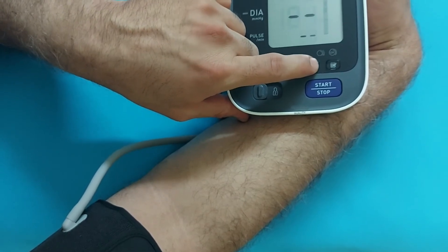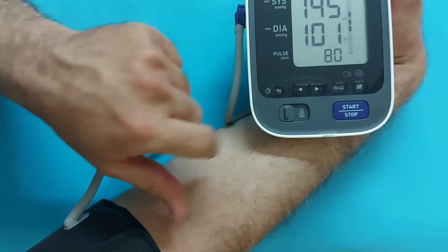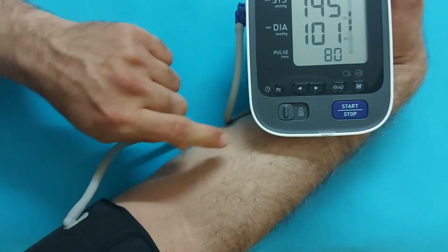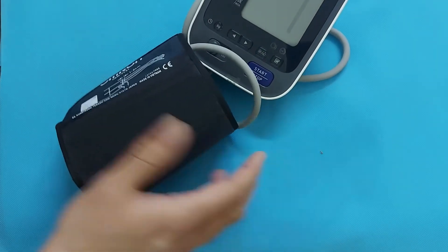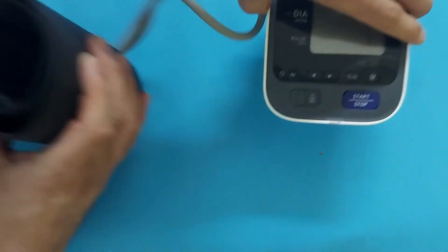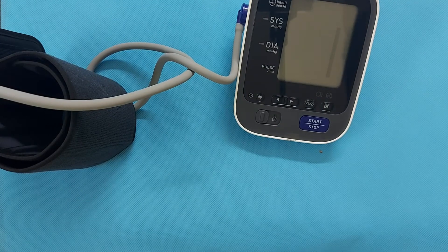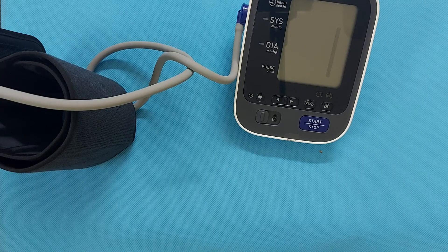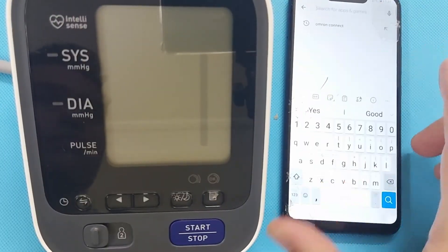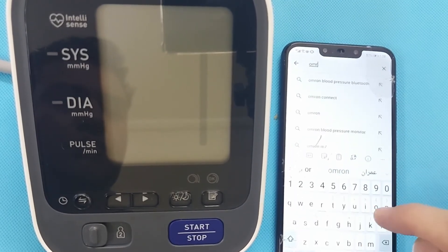Next in this video, I will connect this Omron M7 to the mobile app so we can discuss with our physician anytime in the clinic about blood pressure. There is also an option in this Omron M7 to measure blood pressure in the morning and in the evening, and that data will be saved with a morning or evening label. Open the Play Store or App Store and search for Omron Connect.